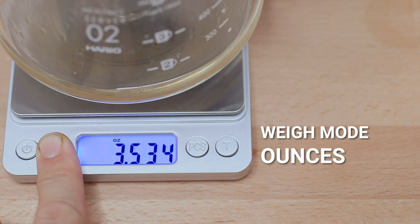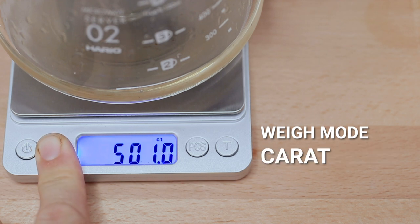There are also six separate weigh modes you can cycle through by pressing the M button on the scales. You can choose between grams or ounces, troy ounces or pennyweight, carat or grain. Obviously it's grams and ounces that are used for brewing coffee, but it's good to know these scales have those other modes for hobbies that extend beyond coffee.